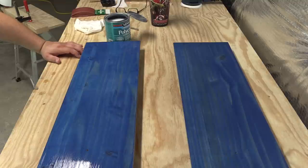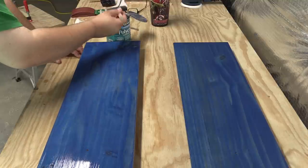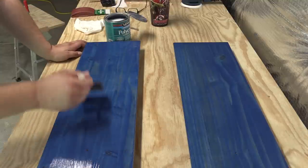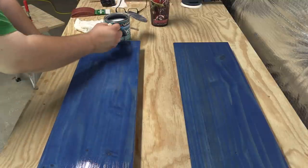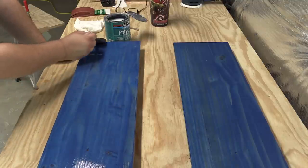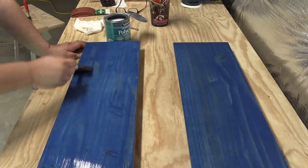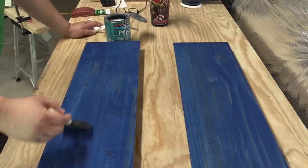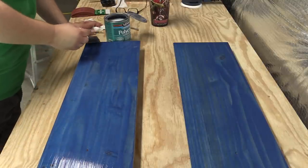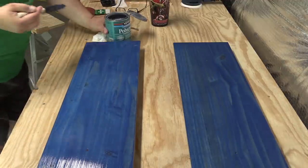I'm checking now to make sure there are no dry spots on the top, and I see a couple. Not really pushing on the brush — letting the weight of the brush do most of the work as far as smoothing this out. And this is already getting nice and tacky. Any marks that get left because of my brush will be part of what gets sanded out.